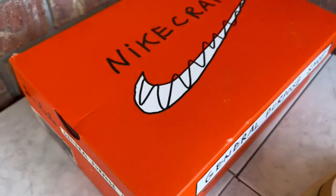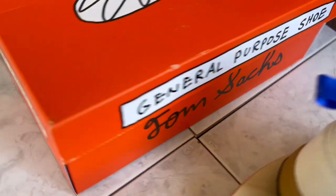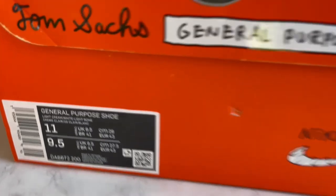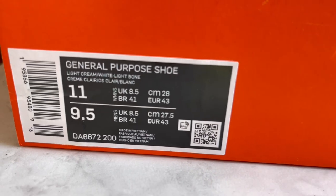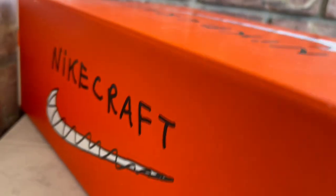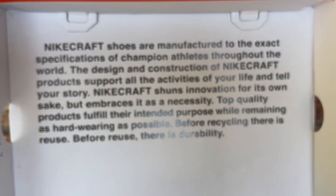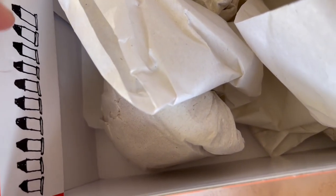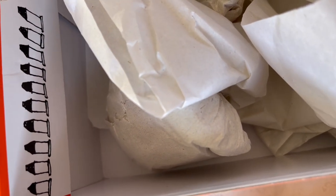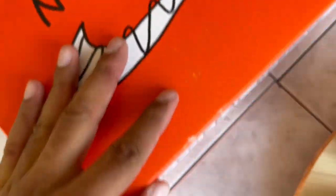Let me show you the box real quick. On the top lid you've got Nike Craft and 'General Purpose Shoe Tom Sachs.' On the side coming to the front label is your product code, color breakdown, and a QR code you can scan — it just opens the regular Nike app and doesn't do anything special as of yet. Inside there's a little message you can pause and read, and there are these little shapes — I'm not sure if they're bullets, markers, or rockets. Since he does a lot with the space program, I'm not sure, so drop me a comment if you know.